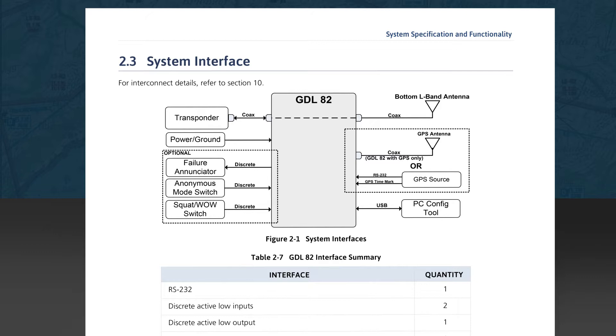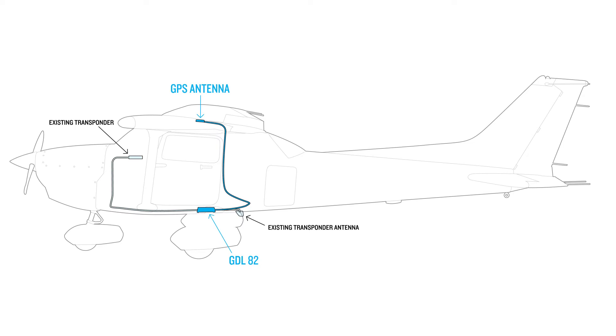The USB interface is necessary for system software uploads, installation configuration, and troubleshooting. We'll discuss these features in future videos in this series. As the system interfaces schematic illustrates, the physical installation of the GDL82 will not be an overly complex process. We're basically placing a new device between the existing transponder and the L-band antenna, and either connecting an existing GPS source or installing a GPS antenna to provide for the optional internal GPS.